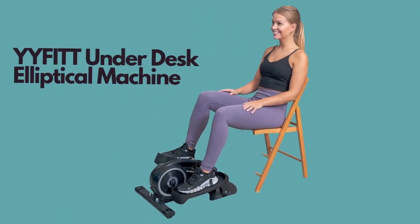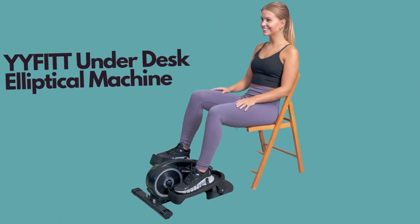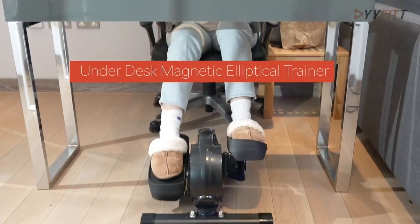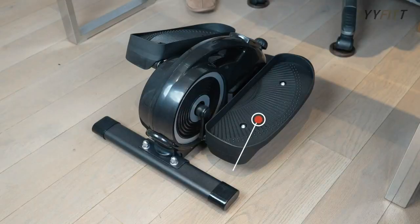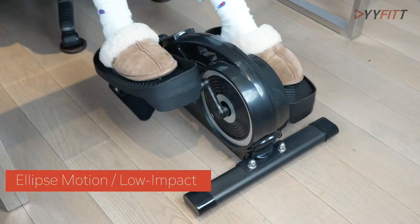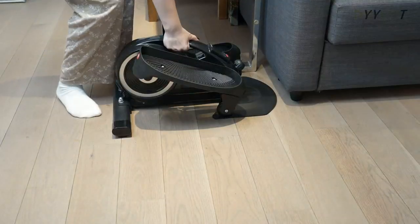The Yifit Underdesk Elliptical Machine for Home Office is a versatile and efficient fitness equipment that offers dual functions to cater to your exercise needs. With the ability to support both seated and standing postures, along with forward and reverse motion, this machine provides a comprehensive workout experience.